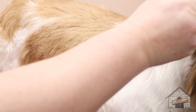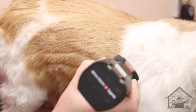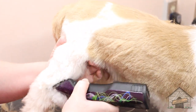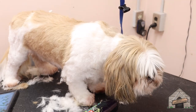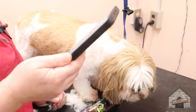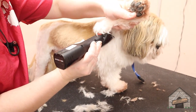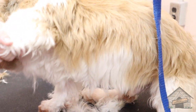That's better. If you ever do armpits, be careful. Let's do this side too, while we're at it.